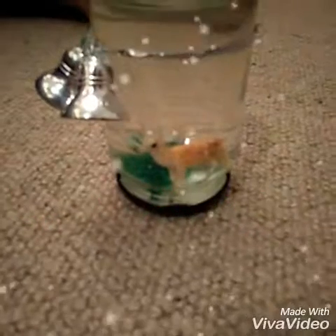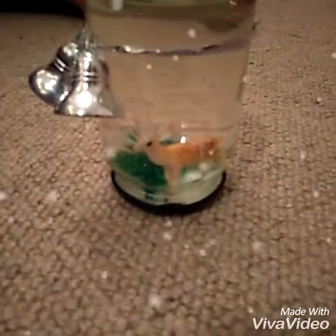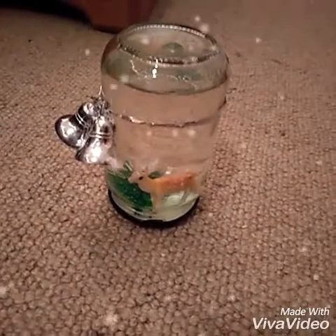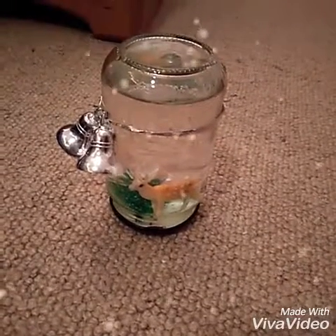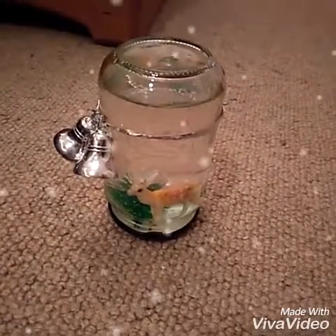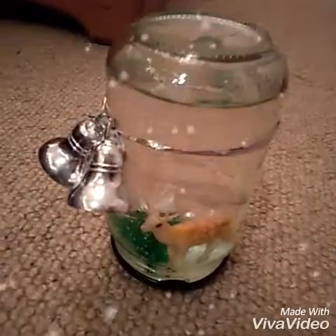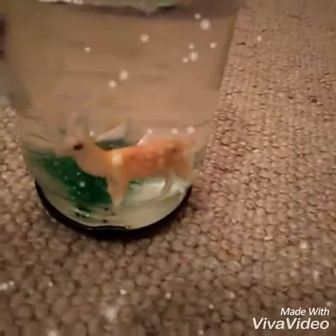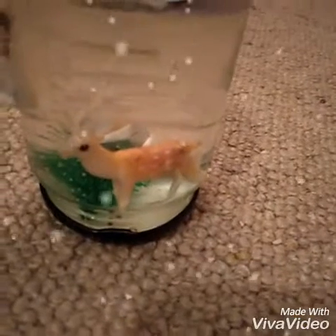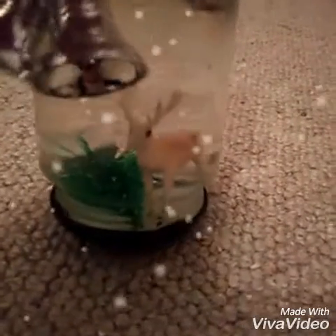The first thing we're going to be making is this really cute DIY snow globe. You'll need a hot glue gun, some glitter or fake snow to put inside it, some water, and some kind of decoration. I've used bells, and you're going to use something to put inside the snow globe — I've used a little plastic deer figure and a Christmas tree.